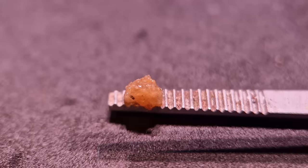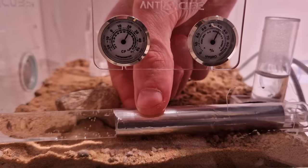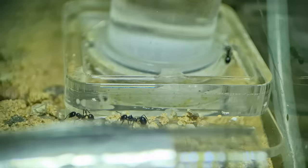That actually looks pretty good. If this video gets 150,000 likes I will taste it — damn it. First I still need to taste the crickets at the end of this video.